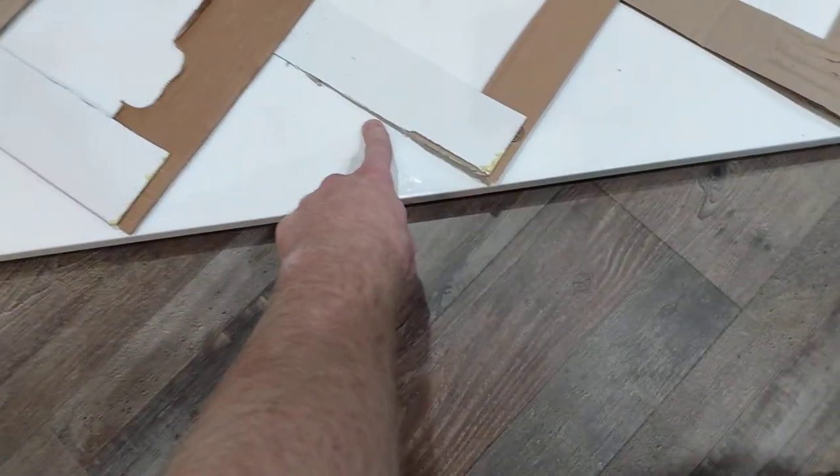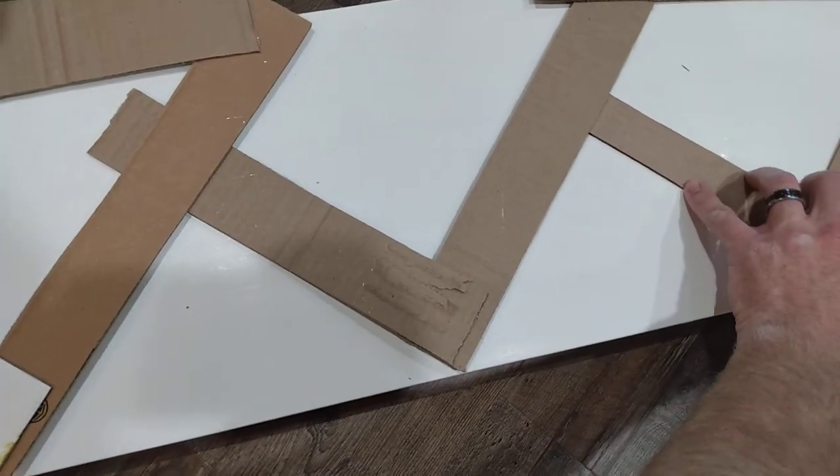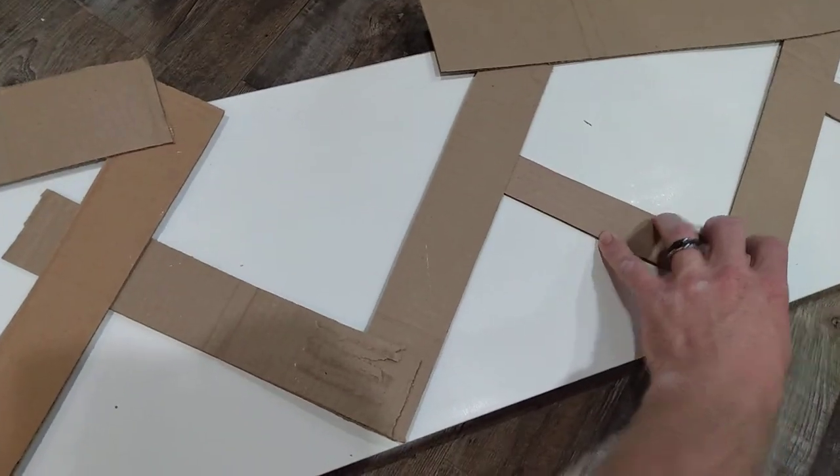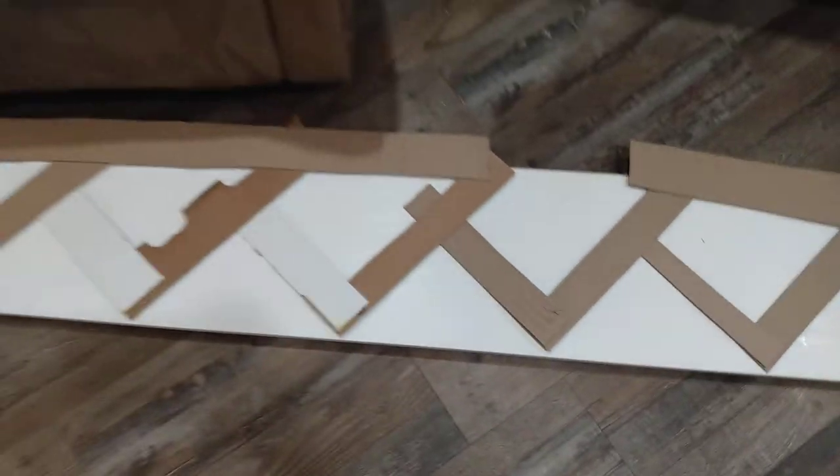Now you just lay it out on your stair skirt and trace the bottom part, because this is your run and your rise. I wish I would have put a piece there because there's a little bit of wiggle right here when I move that — this helps hold the shape better. I should have made that top piece all the way, but just make sure that's lined up right there. If there's any that hover just a little bit, that's fine because you are matching the shape of the stairs.